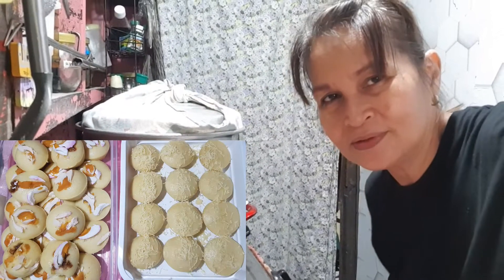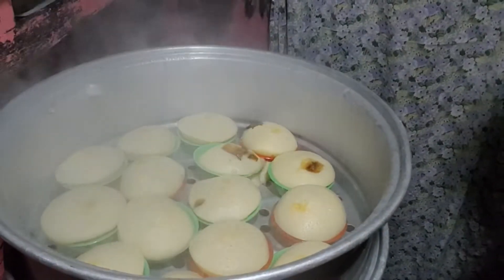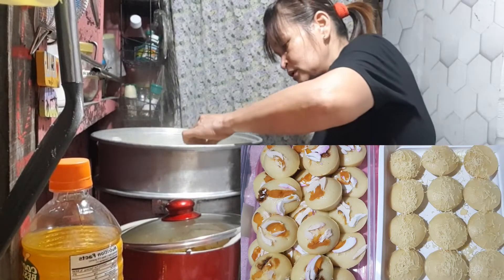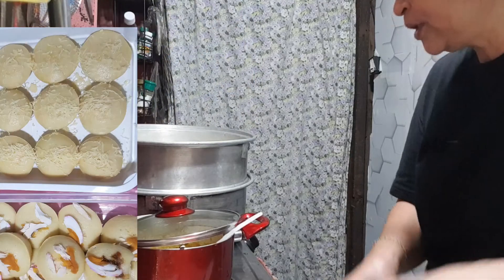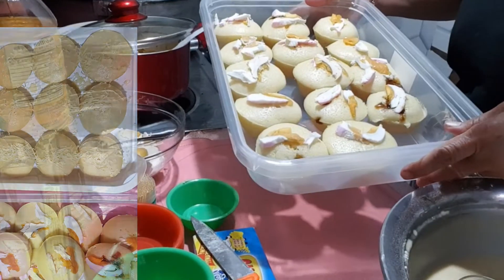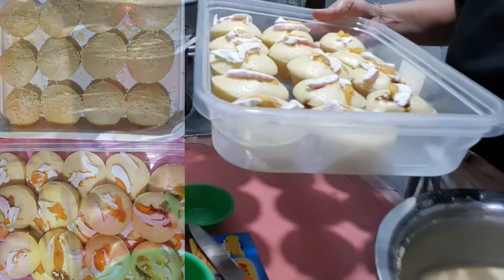Habang naghihintay, bago natin malagyan ng topping na itlog maalat — 15 minutes na, mag-topping pa ako ng itlog maalat. Tusukin ko muna — pwede na, luto na siya. Hindi na umabot yung ating itlog na maalat pero pwede naman. Ayan ito yung ating topping — nabawasan nga isa, kinain ko na.